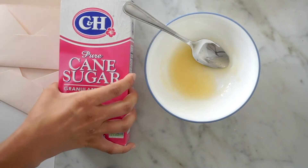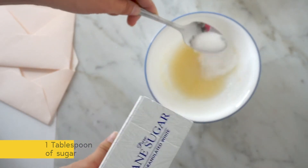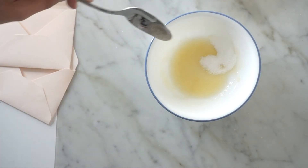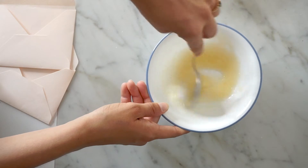You want to put in a teaspoon of sugar, but I'm using a tablespoon, so that's way too much — I'm dumping some out. I did a little bit less than a full tablespoon, and then you just want to keep mixing that in.